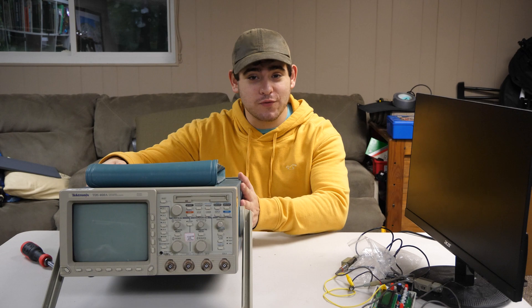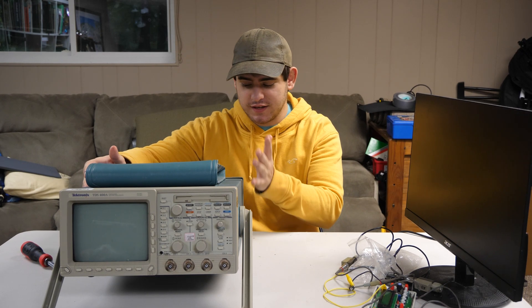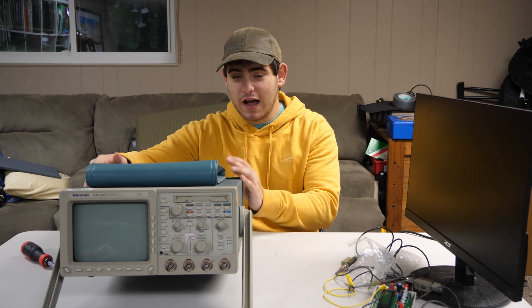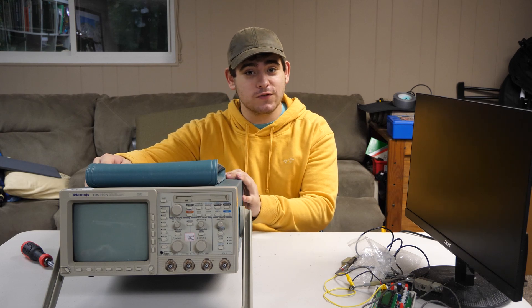I pulled this from the garbage. This was just laying out, ready to be recycled, and thankfully the person who was about to throw it out let me take it home. I use this a bunch of times. It's fully functional. I actually have bought some expansion cards for this, which I'll show you later.